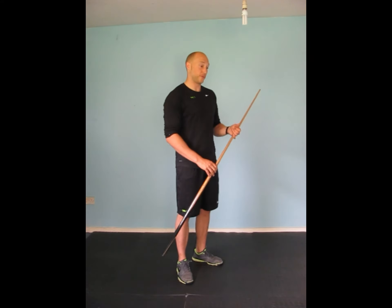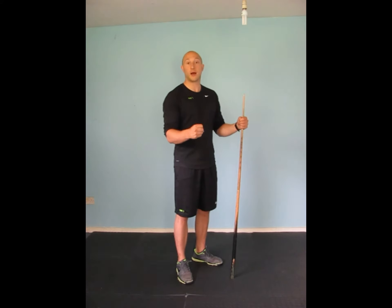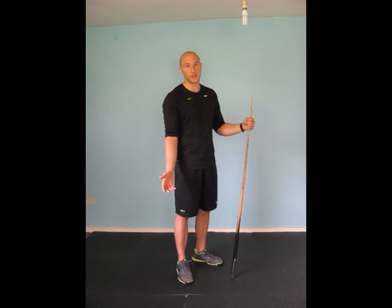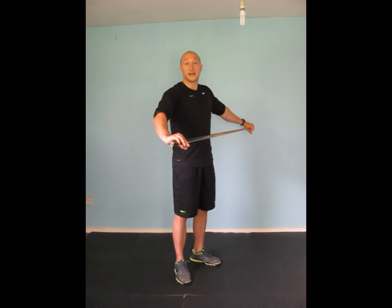For this you need a pole. I've got here a snooker cue. You can use anything — a broom handle, if you've got any dowling, wooden dowling, anything like that. If you've got a barbell then that's absolutely fine, you can use that. Essentially we just want a long pole that we can use to put above our head as a bar.